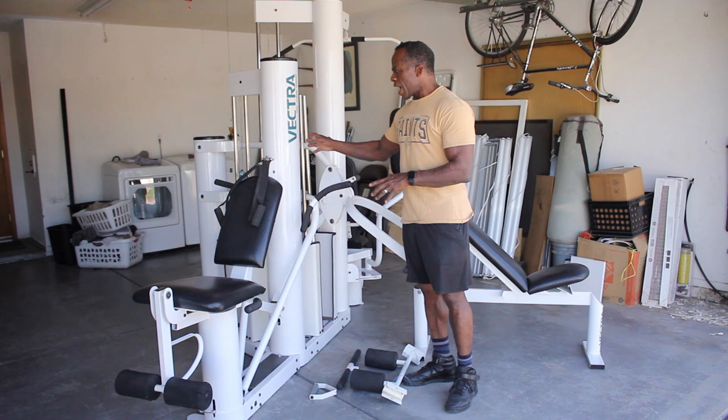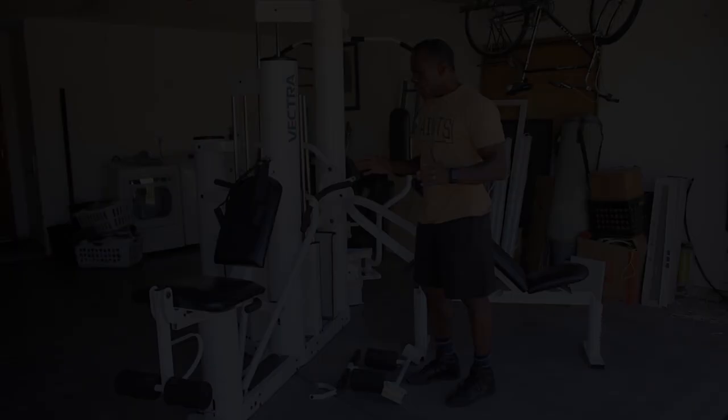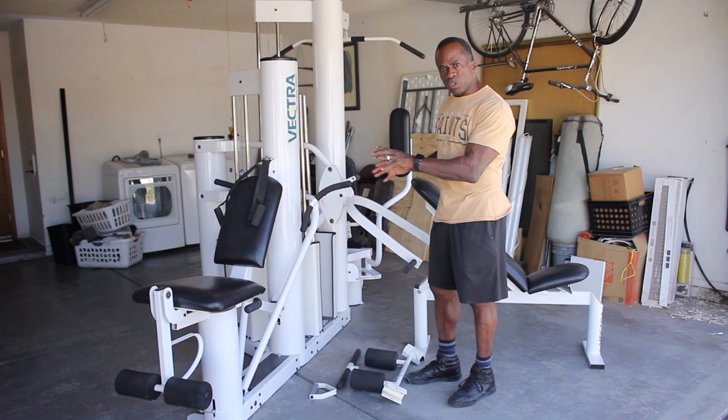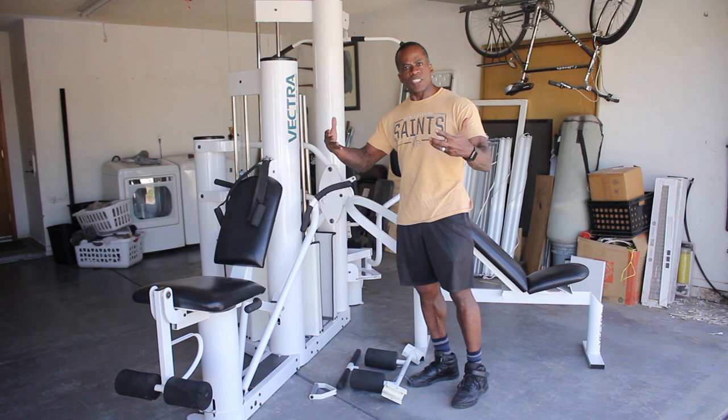Vectra was one of the leading companies that started to hide their cables. These tubes are where all of the cables and pulleys travel within the tubes, so that gives it a very unique design. Three people can work out on this gym at the same time because it has three 215-pound weight stacks, so you get three individual multiple users, and it's very easy to use. It's a home gym that has a professional, gym-quality feel to it, so every exercise will be just like you're in the gym with that kind of smooth feel.